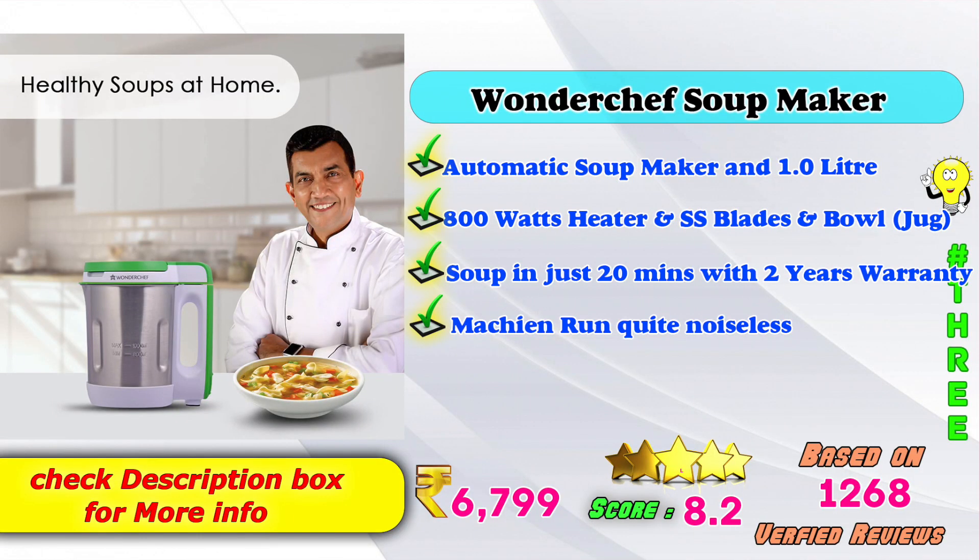In third place, one of the automatic soup makers, one liter option, 800 watts, stainless steel blade and bowl, soup in just 20 minutes with 2 years warranty, machine runs quite noiseless. On Amazon, the price will be 6,799 rupees, with an 8.2 score rating based on 1,268 verified reviews.